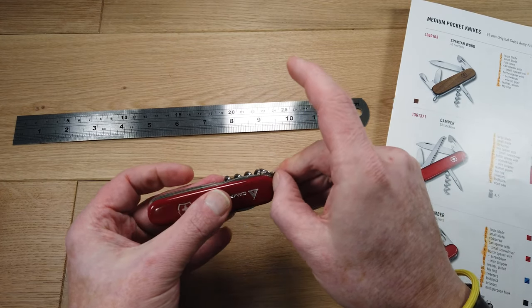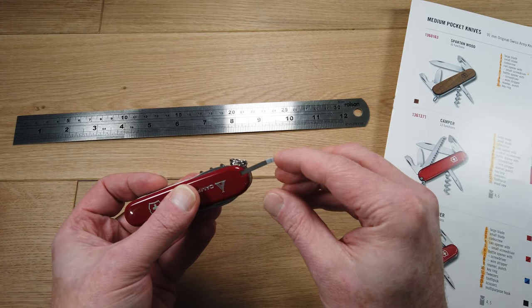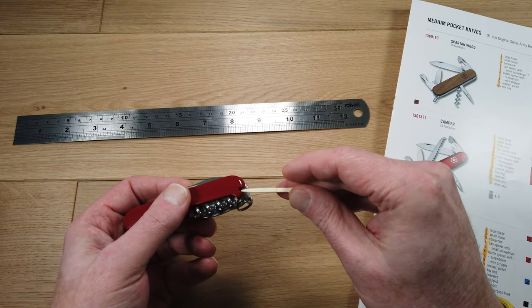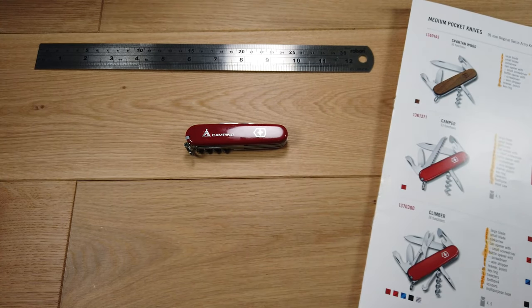Into the case we have a set of tweezers and a toothpick. A great pocket tool from Victorinox — the Victorinox Camper.